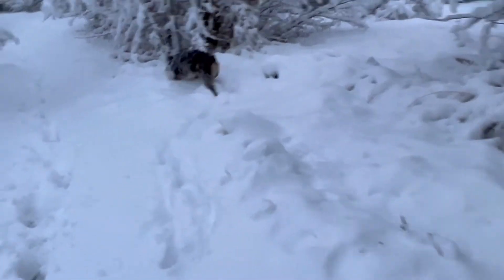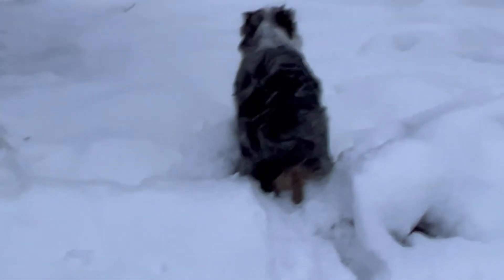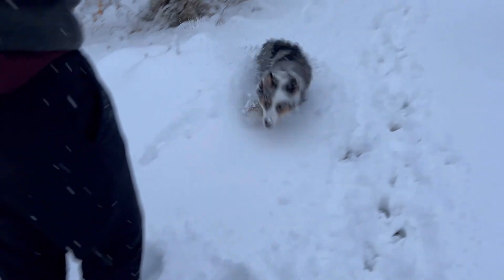Come on Felix! Felix, do you like this snow? Oh, he's going in circles — where are you going? Okay so we got back from the hike. Felix loved it — like loved it. So cute, he was just bouncing everywhere and having a good old time.